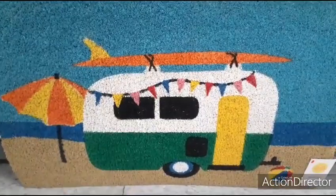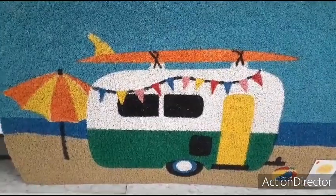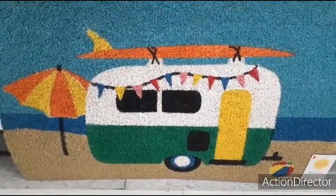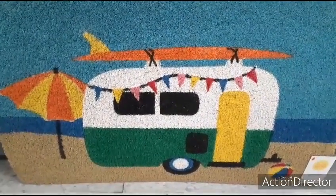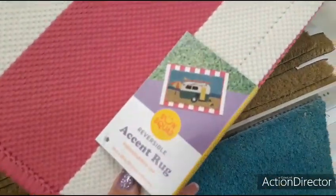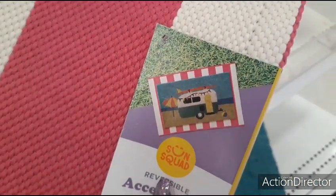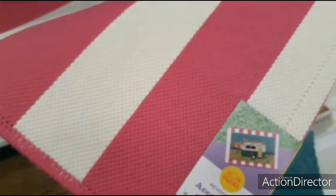This outdoor mat is $13 — I'm so upset because I already bought some. This is adorable: the camper, the umbrella, the beach ball, the surfboard, the blue sky. I love it. And this one is also $13 — it's for the camper. Absolutely adorable — I'm loving this pink and white.